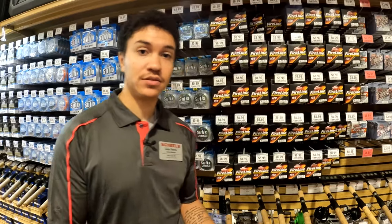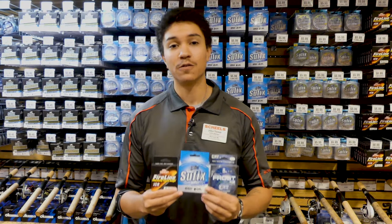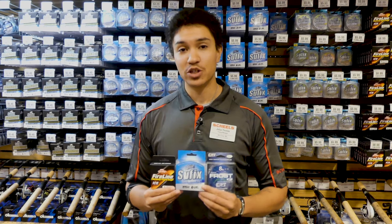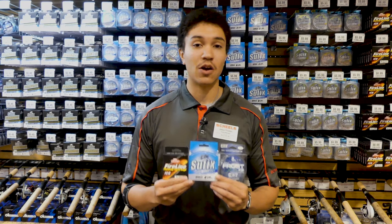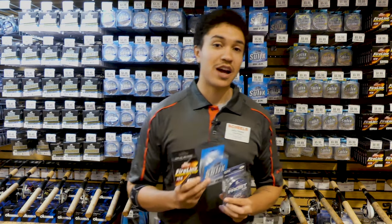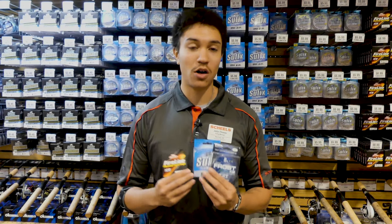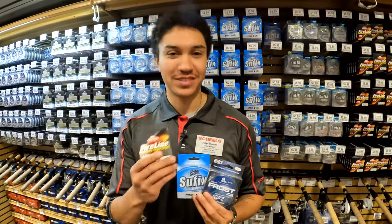Well, there you have it guys — we've covered all three types of ice fishing line: mono, fluorocarbon, and braid. Remember, all of these lines will work and get the job done, but hopefully the information we've provided today has answered your questions and helped you figure out which line will work for your ice fishing application. Please subscribe to Shields Outdoors on YouTube — we're going to have a ton of great content featuring some of the best anglers across the ice belt all season long. Best of luck this ice season, guys. Stay warm and tight lines!